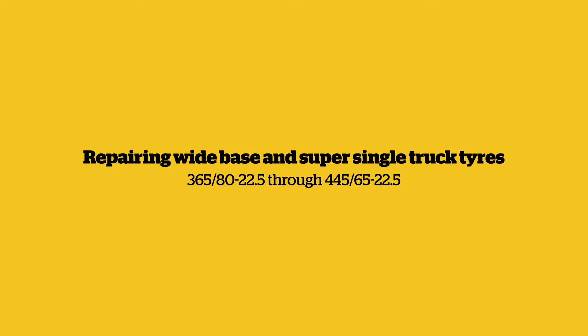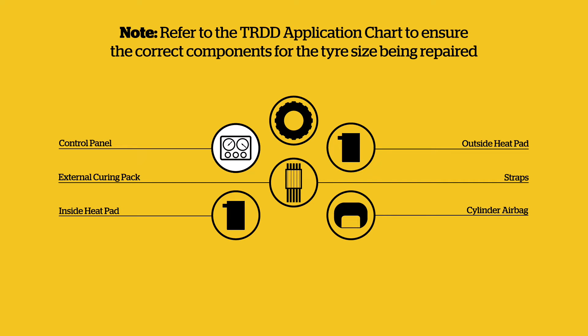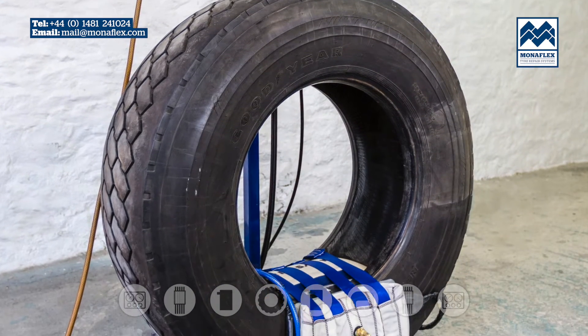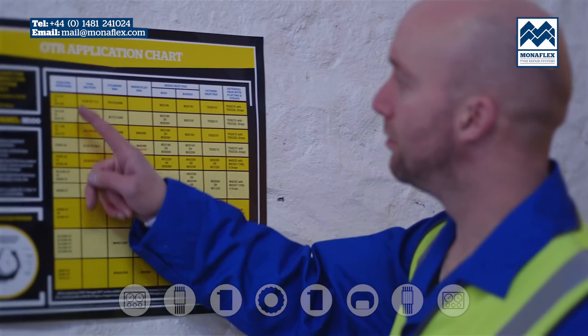Wide Base and Super Single Truck Tyres. Components: Control Panel, Outside Heat Pad, External Curing Pack and Straps, Inside Heat Pad, Cylinder Air Bag. Refer to the TRDD Application Chart to choose the correct components for the tyre size being repaired.